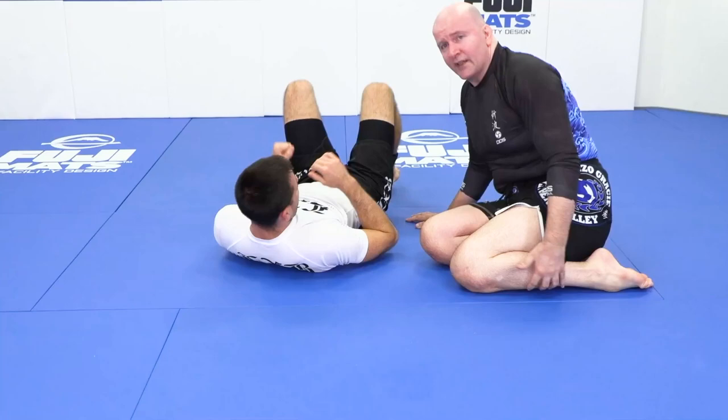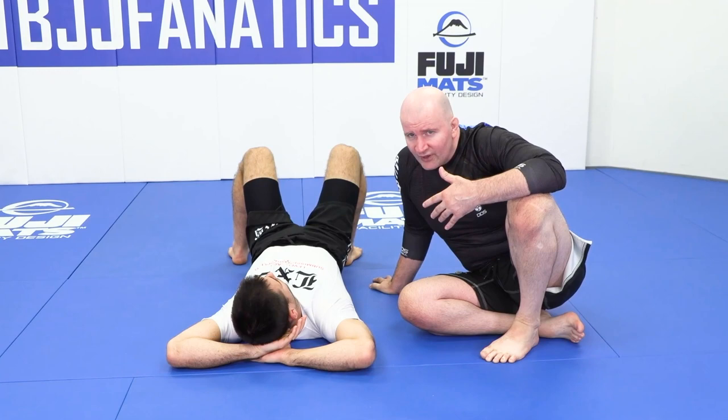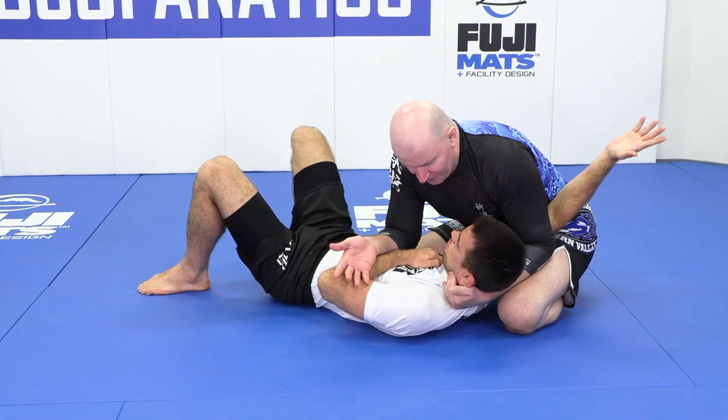That's the traditional method of hitting triangles from side control, and it's a good method — it's strong, it's fast. If the opponent's not expecting it, it can definitely work. But there's an obvious problem: as I climb, height space develops around my hips, and if my opponent is expecting the move — maybe I've hit it successfully a bunch of times and have a reputation for it — it's not that difficult for them to start pulling their elbow free before I can make the successful step over.